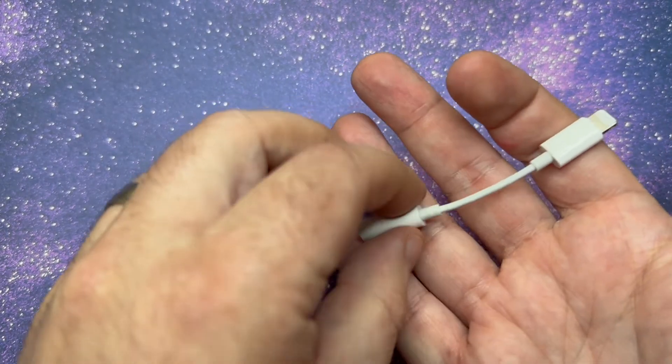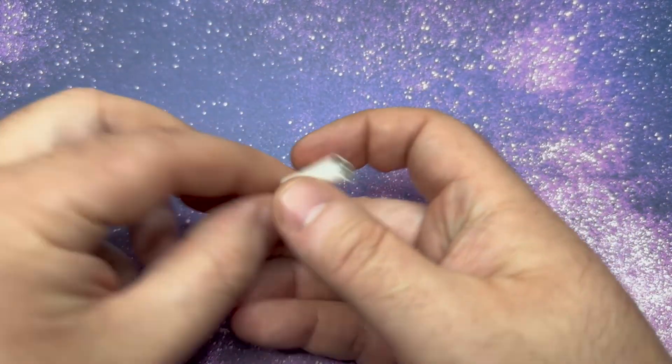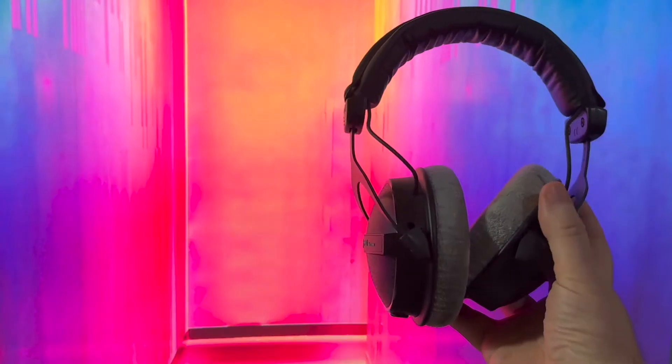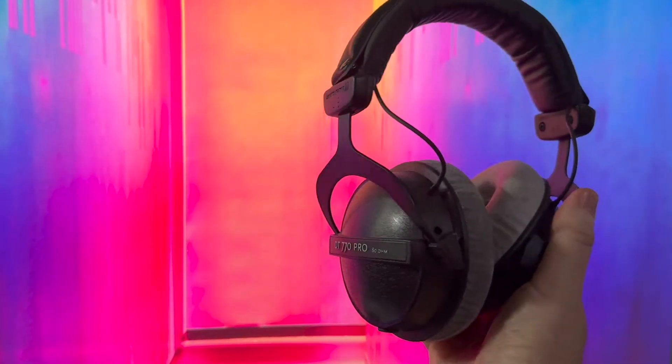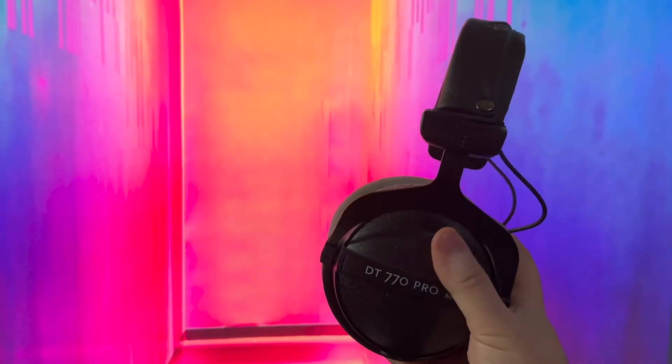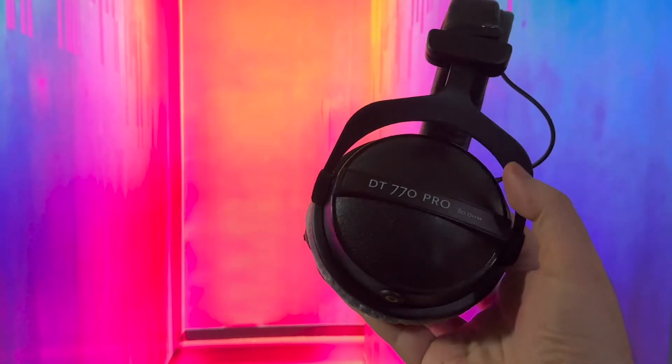I thought this looked like a really cool option because usually I use an Apple dongle — I use an iPhone so I use the Lightning version. They also make a USB-C version, and they're both really good, but the issue is on higher-end headphones you don't get as much power as you may want. This thing looks bigger, it's got a light on it, so I thought it might be a good option for my DT 770s.